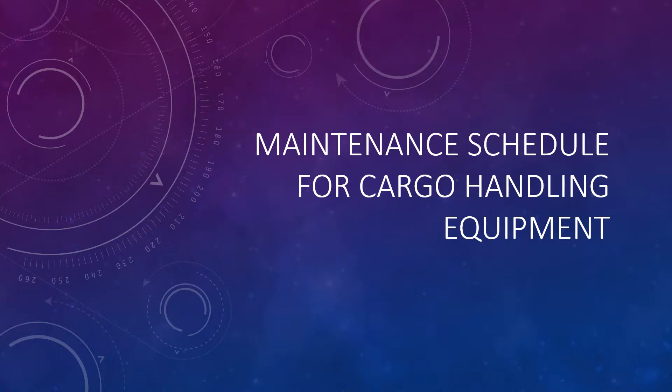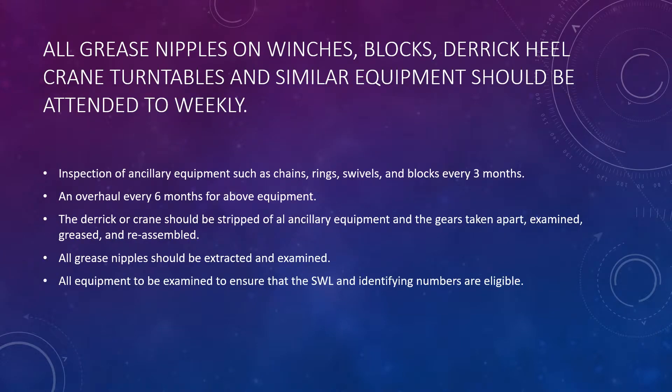When you go for your orals exam, sometimes in the topic of cargo work, students are asked about the maintenance schedule for cargo handling equipment. The examiner wants to know how you would go about maintaining any kind of cargo handling equipment available on board, such as cranes or derricks. These days many of you are not sailing on ships with cranes and derricks, so it's a good idea to know about this.